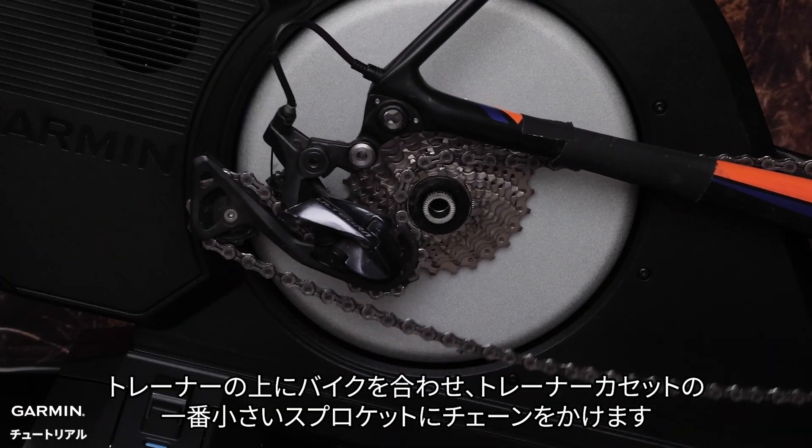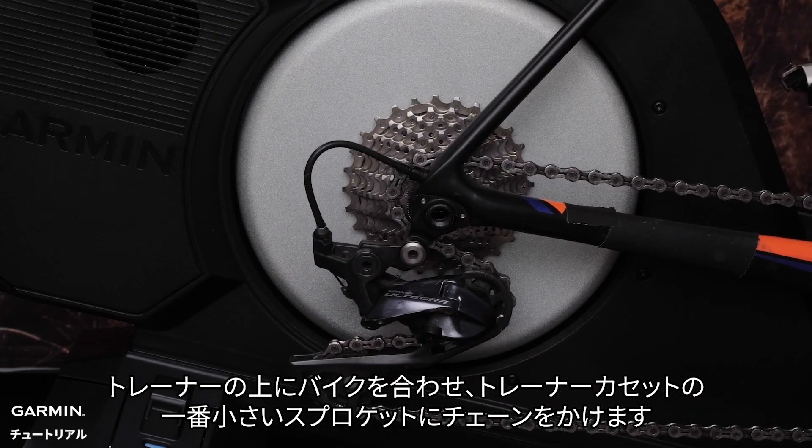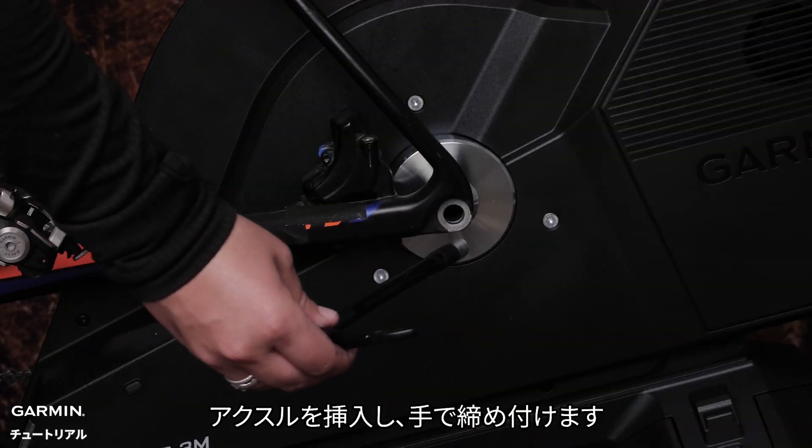Align your bike on the trainer and place the chain on the smallest sprocket of the trainer cassette. Insert your axle and hand tighten.